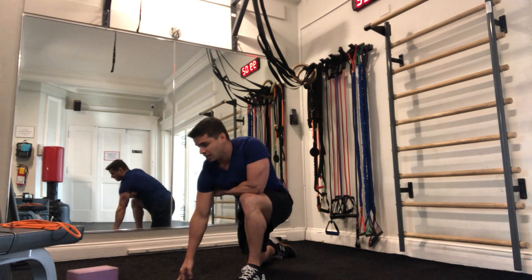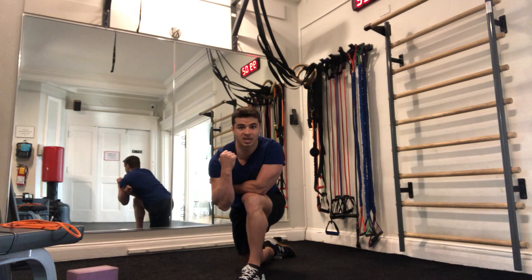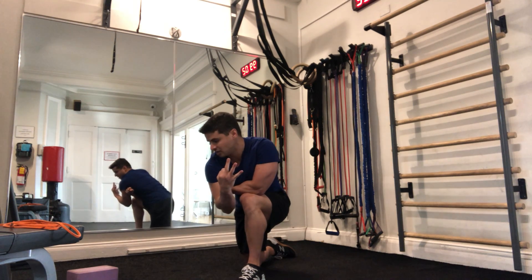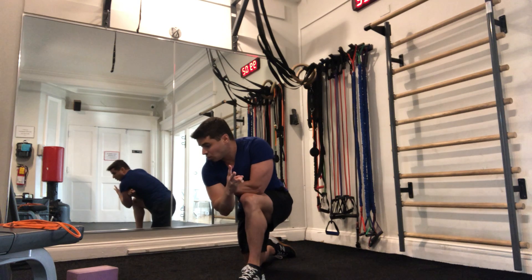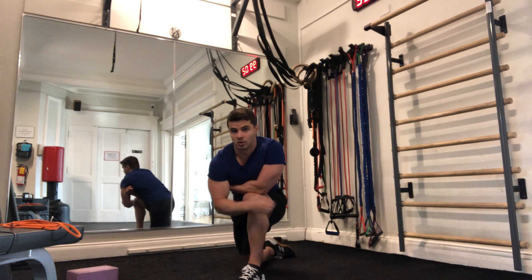Moving on to our strength work. Our first circuit has three exercises: a speed skater squat, a pseudo one-arm push-up, and a straddle hollow body hold.